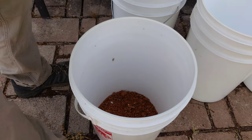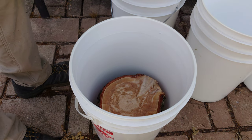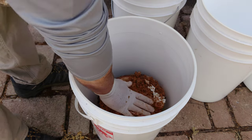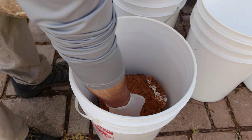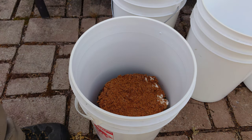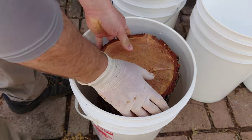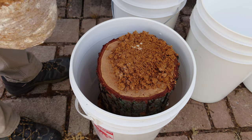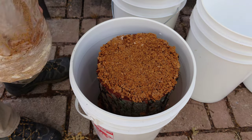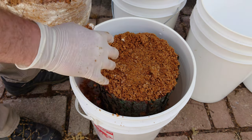Nice even layer on the bottom. When you cut your log chunks to length, you always have to cut them a little shorter because adding spawn will add some length to your log — don't forget that. If you have some extra spawn, which I definitely do, you just sprinkle it down inside the bucket.